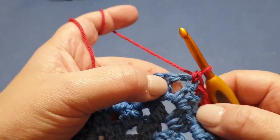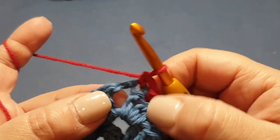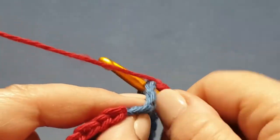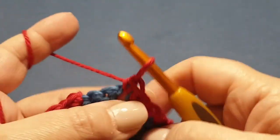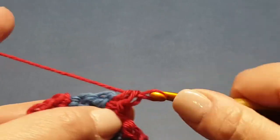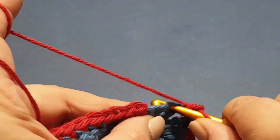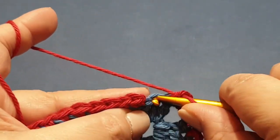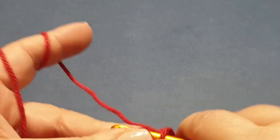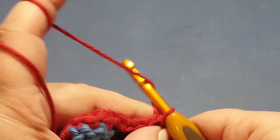Here we are at the end of the row. Put the last single crochet in, then three single crochets in the corner — one, two, three. You still have two stitches left: single crochet in the first, single crochet in the next. Then we slip stitch across and cast off, because we're going to change colors for the next row.